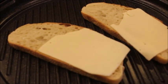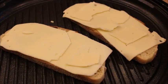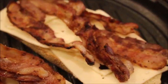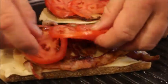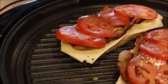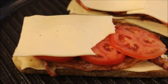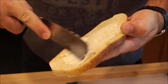Let's assemble our sandwich. We're putting down some cheese, then some bacon, and finally topping with some tomatoes. Now he's sprinkling some salt and pepper on top of the tomatoes. Then we put more cheese on top — this will act like glue with the second piece of bread. Butter the second slice of bread and put it on top.